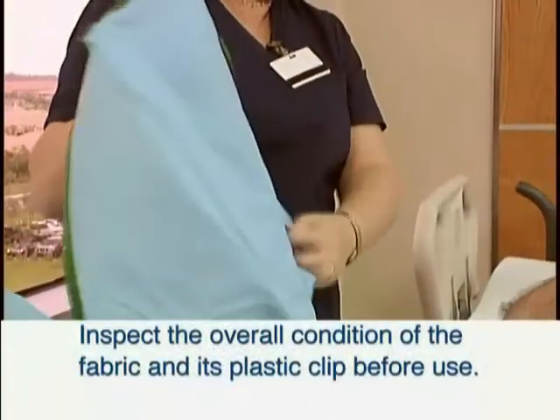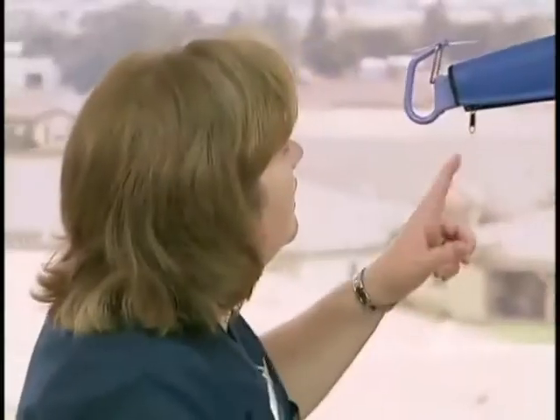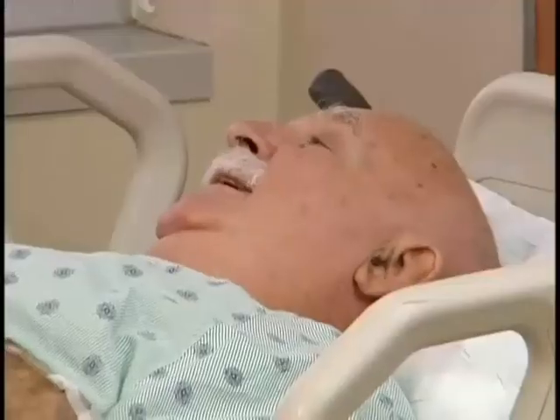Inspect the overall condition of the fabric and the plastic clip before use. The caregiver should always tell the patient what they are going to do.